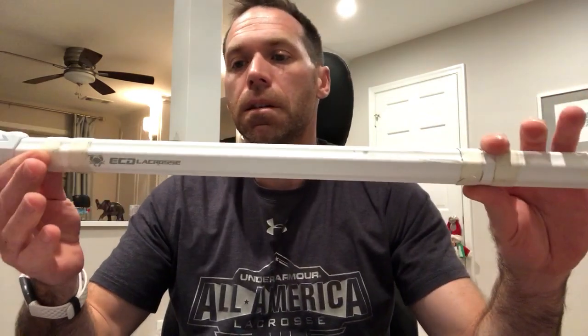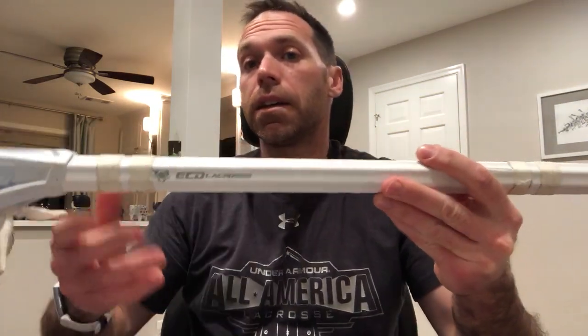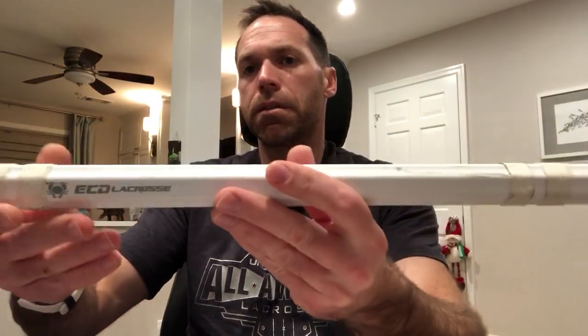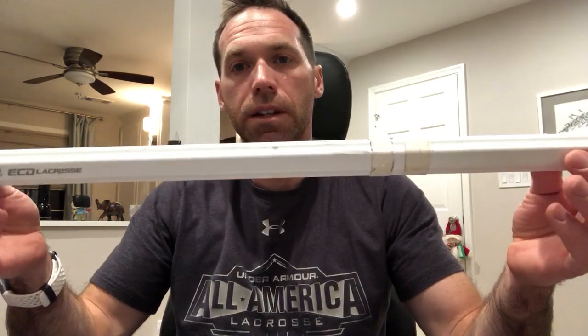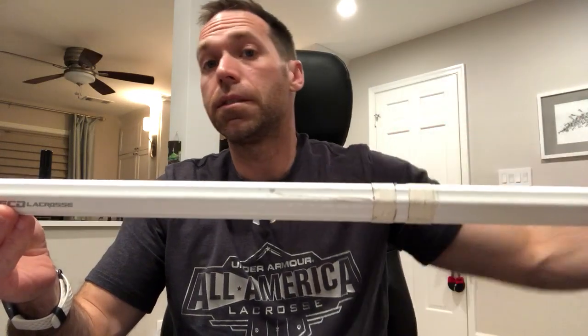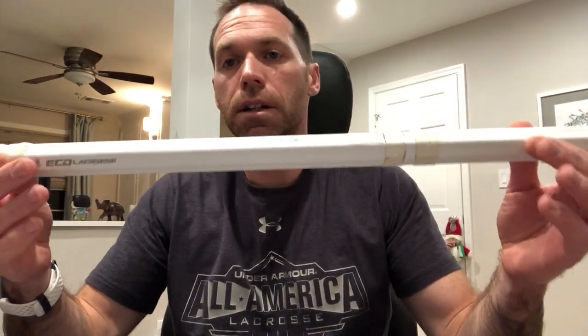Price point: these come in at about a hundred bucks. To put it in comparison, that's about the cost of the True Comp 4.0, but a lot less than the Wolf Athletic Element UT, which comes in around $140 to $150. Even though this is on the lower tier of the price spectrum and the Wolf Athletic is up there, that does not mean this is an entry-level shaft. It's nice to see a shaft priced at a good reasonable rate. At a hundred bucks, it's a great value.